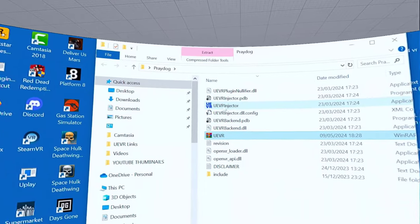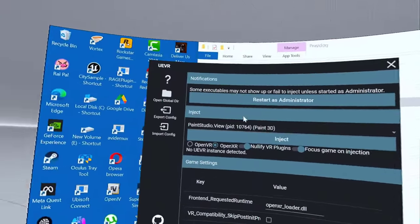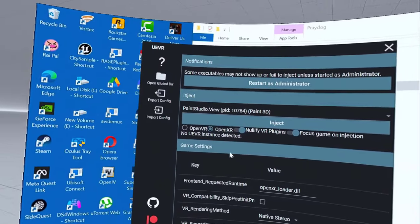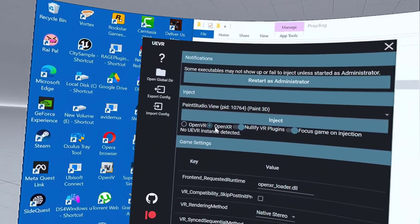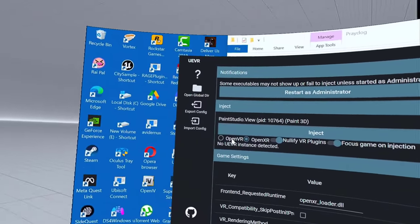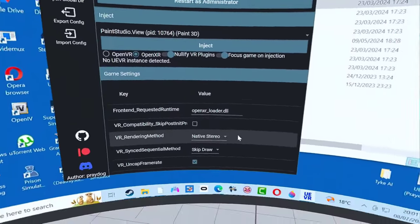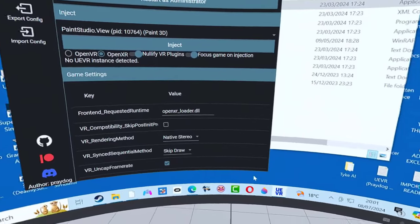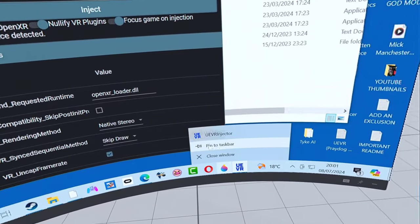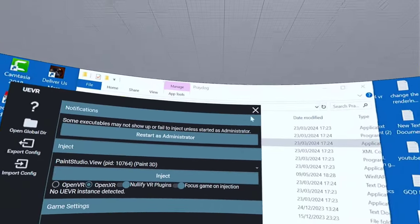Close that. I've created a folder called 'Prayer Dog' and I put that zip file in there, so now I can extract it. Right-click on it and select 'Extract Here'. There it is. Now all you have to do is click on this and this will appear. I'm using a Quest 3, or Quest 2 before, so I'm going to choose OpenXR. I don't know what you use OpenVR for — maybe other headsets. Then I right-click on that and select 'Pin to Taskbar'.